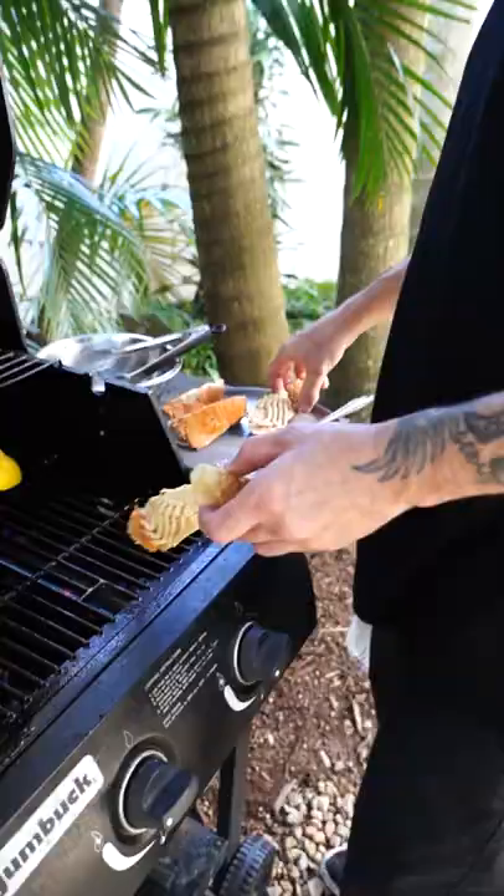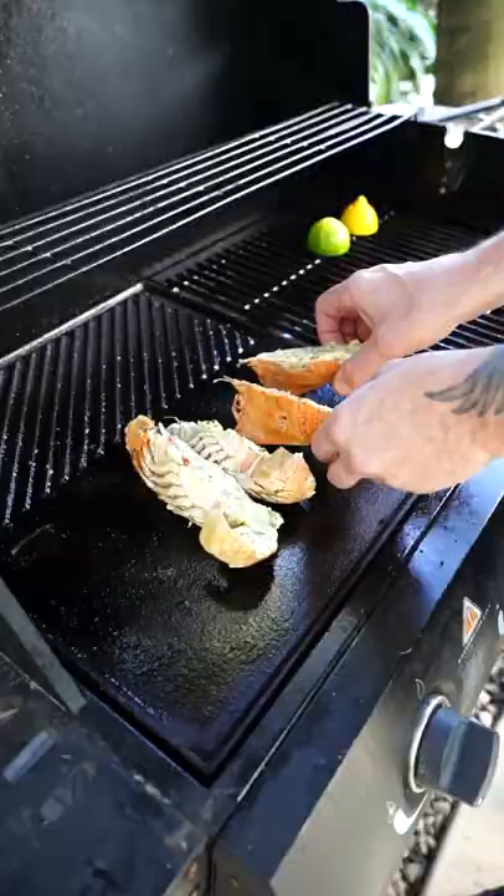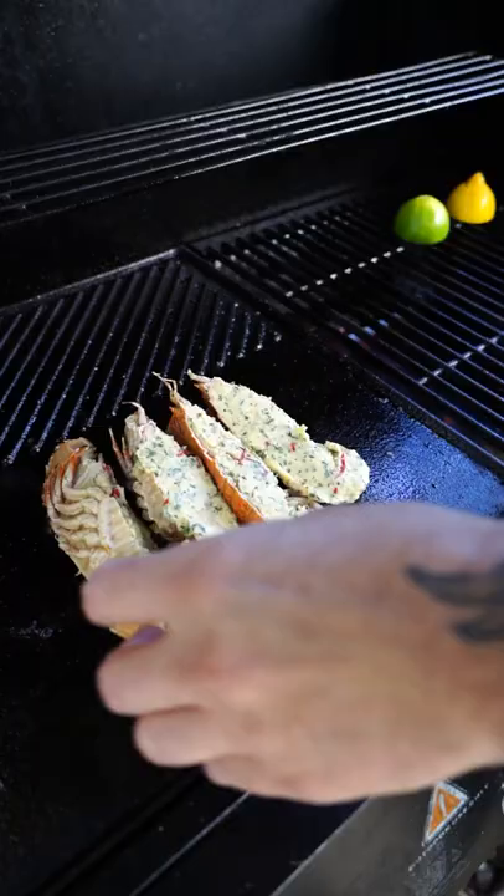These boys, I'm just gonna put them on the hot plate first. Just wanna settle like that for a sec, and then I'll flip them onto their side. We'll cook them on here, and then we'll get some char on this part where we'll finish up on the grill.